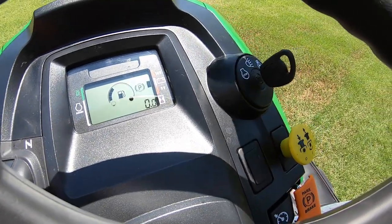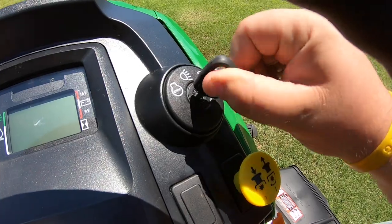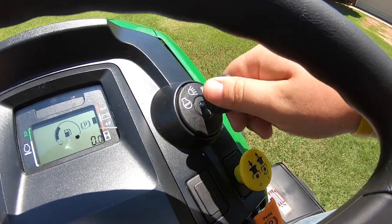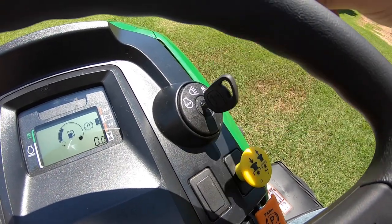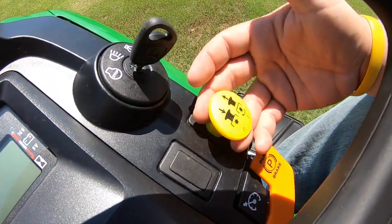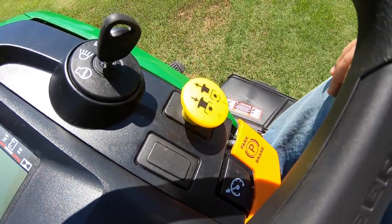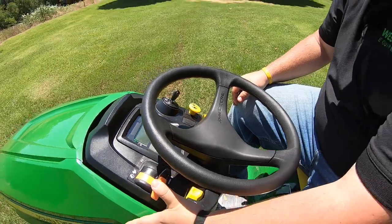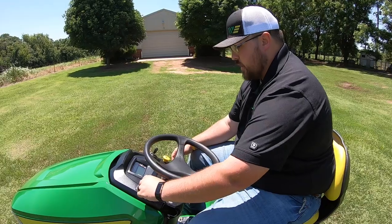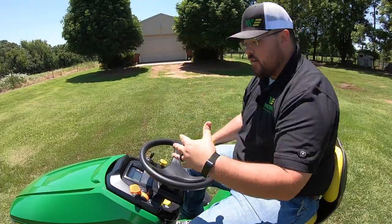Right here on our ignition switch, of course, we have three positions: stop, start, and the light position. This mower does have headlights on the front — if you need to mow at night, you do have that option. Once you've started the mower, you can flip it back one switch to turn those headlights on. Moving down below the ignition switch, we have our PTO button — this is what's going to turn our blades on and off. Very easy system: up is on, down is off. When starting those blades, we want to be somewhere in the middle throttle — not too low or too high — to take it easy on that clutch.